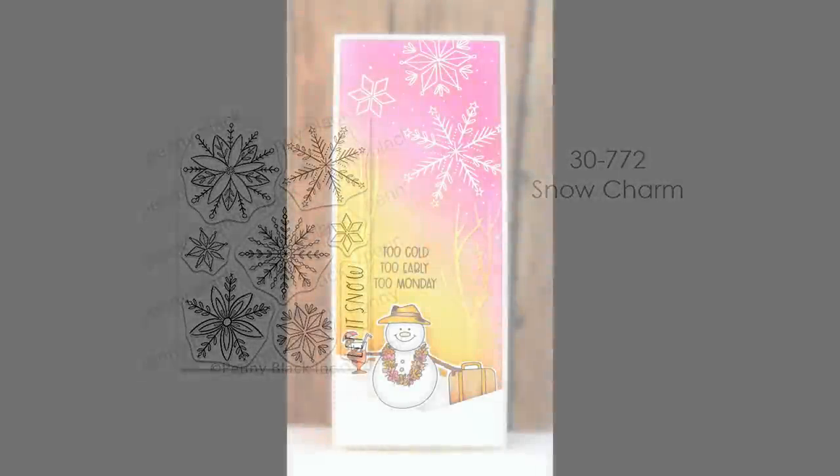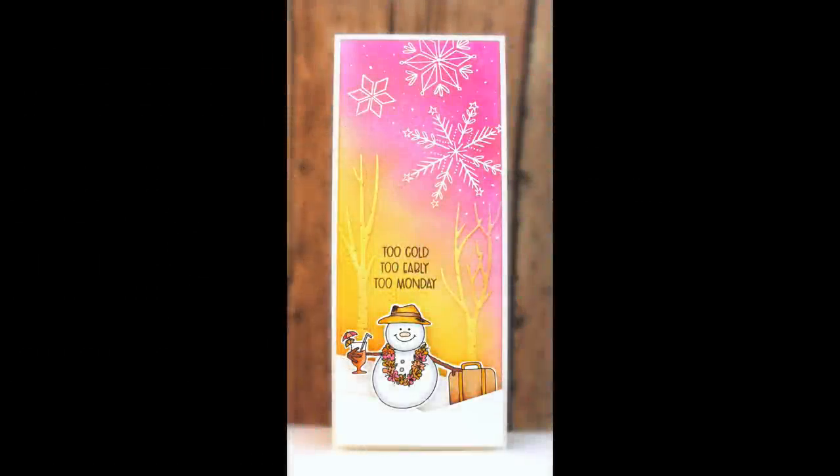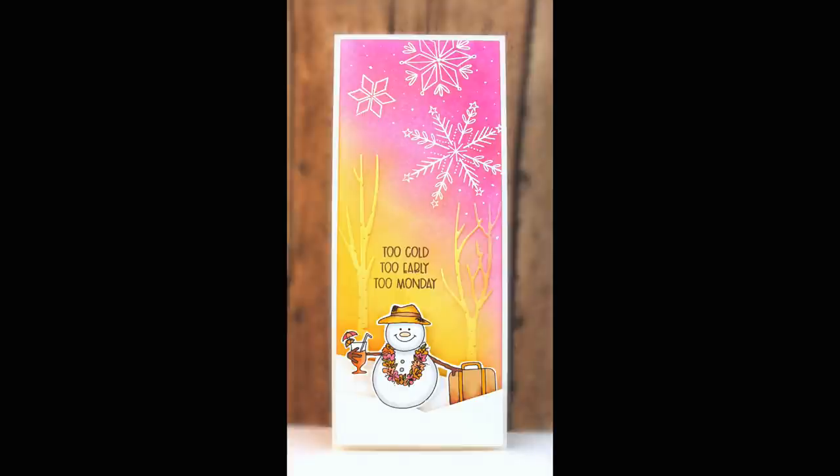We had to include some charming snowflakes in a winter release, so here is our Snow Charm transparent set. You can see I've embossed those in white and added some ink blending on this whimsical card — 'Too cold, too early, too Monday.' I can agree with that in the wintertime.